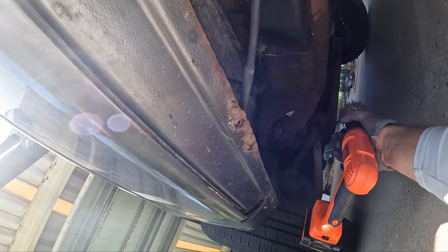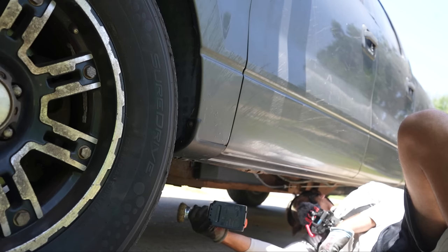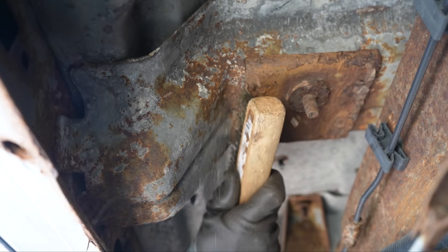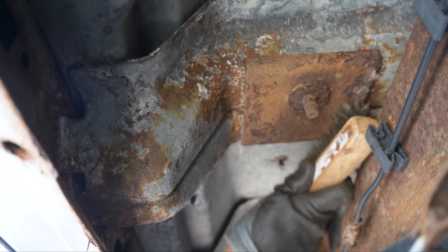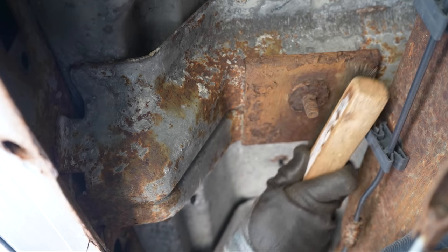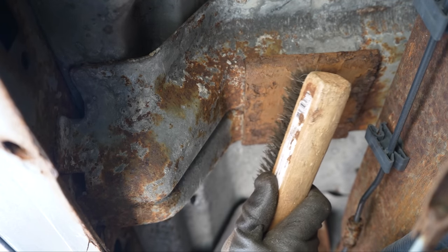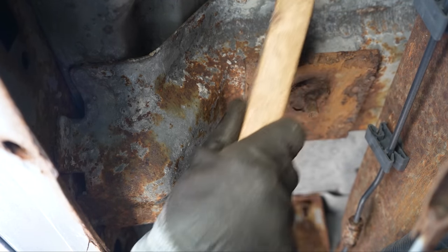Basically what we're doing is removing any flaky rust before we apply that coating, because if the flaky rust does fall off, then it doesn't have any coating on it. If you've dealt with rust before, you know you really can't get rid of it. All you can do is try your best to slow it down, and that's what the undercoating is going to do — just stop air and water from getting to the metal.